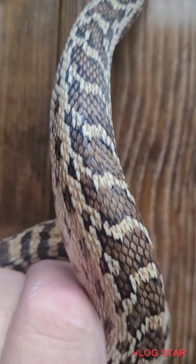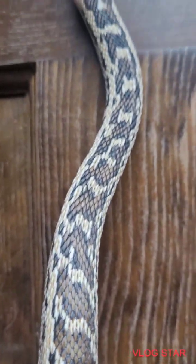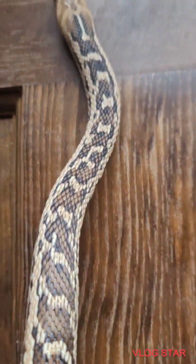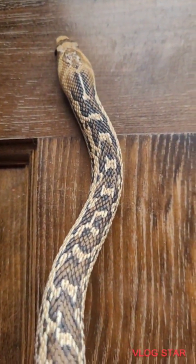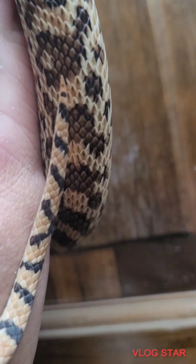Take a close look at the pattern here on his skin. This is how you can tell: the pattern, the shape of the head, and then the tail — those are the identifiers.